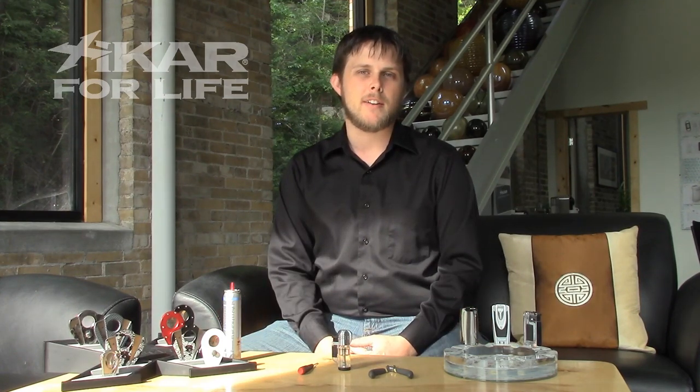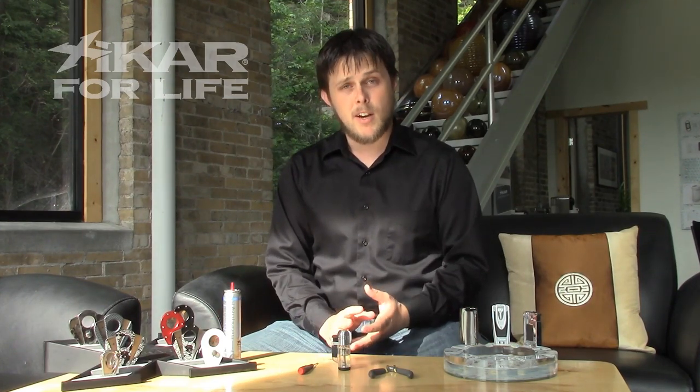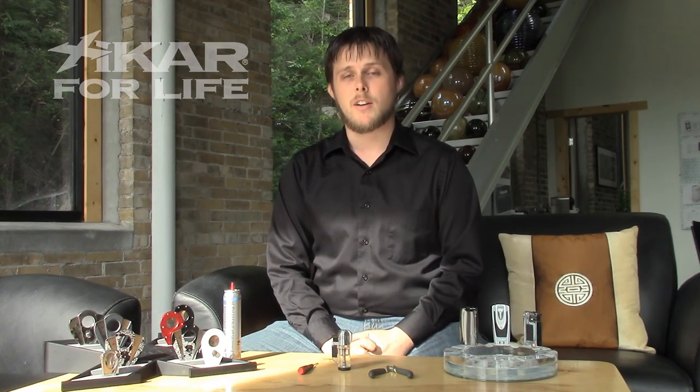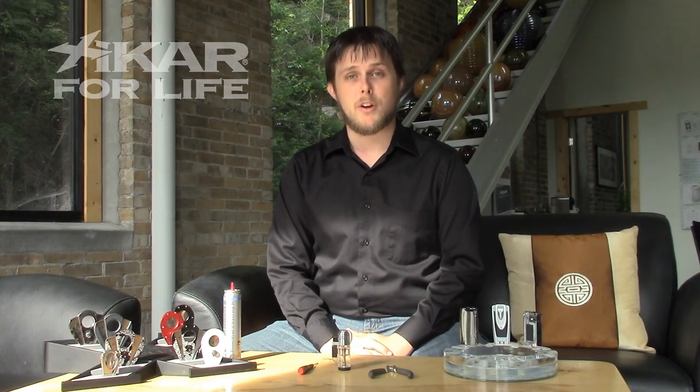Hi, and welcome back to XyCarU. My name is Ken, and today's troubleshooting tip will be about changing the adjustment on your lighter. This is for if your lighter is either far too high and spurting up like a flamethrower, or if it's set too low and you're not getting anything out of it when you're trying to light it. This is an easy process, but it only works on some of our lighters. There's a list of the lighters that it works on in the description below the video on YouTube.